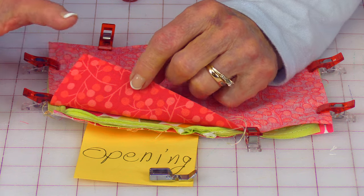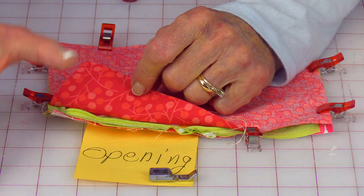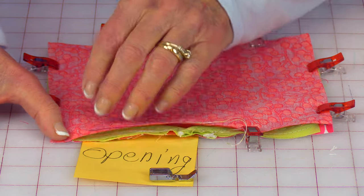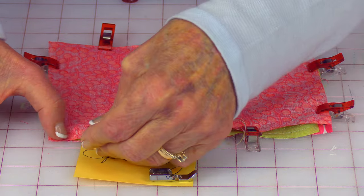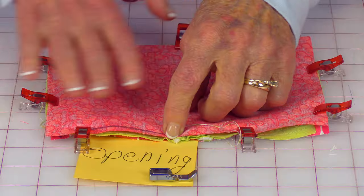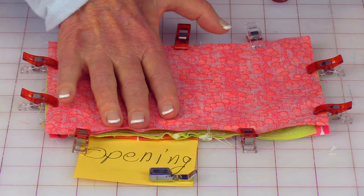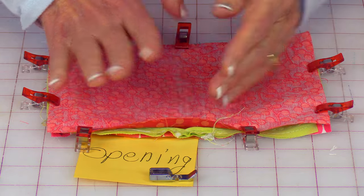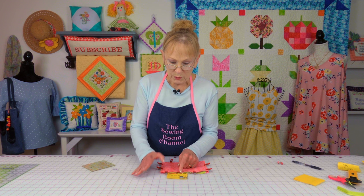Once you've got your piping basting stitch done and everything trimmed and closed, now you're going to place the fabric for the back of the pillow on top of the piping. This is the pretty side of the fabric, so I'm going to put pretty side down. You can use clips or straight pins to hold your layers together. Then you're going to indicate an opening — I wouldn't recommend having your opening on top of where your two piping ends come together, go off to the side. When you do a regular size pillow, you will have plenty of room to leave an opening large enough for your hand to slip through.